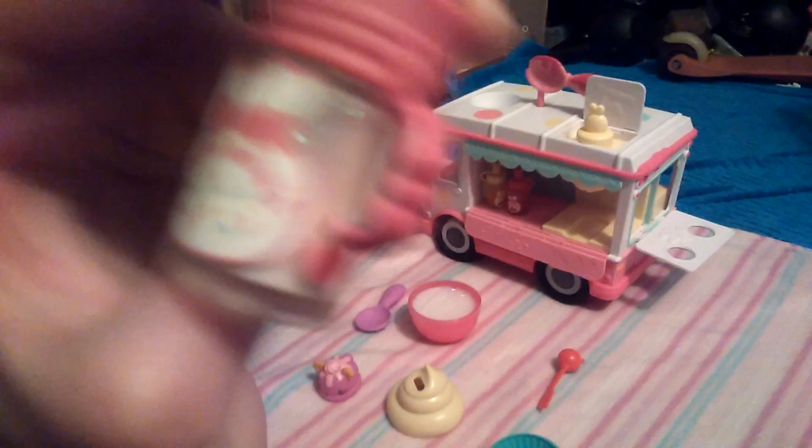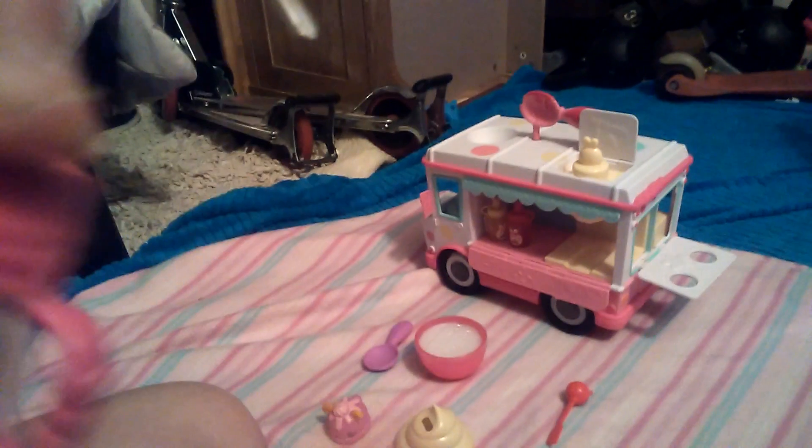Here we have the glitter — by the way, sorry for the noise in the background. You just shake, shake, shake the glitter and put that there if you want a shimmery lip gloss. Then we have this little cupcake holder — just get this cupcake and place it on top.